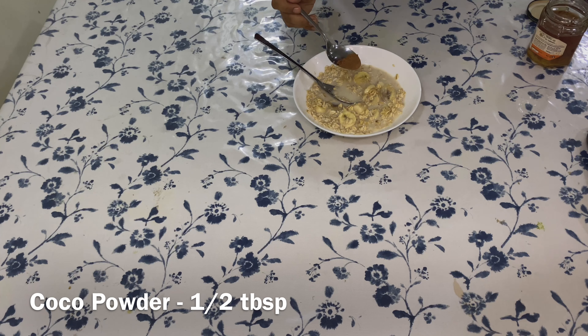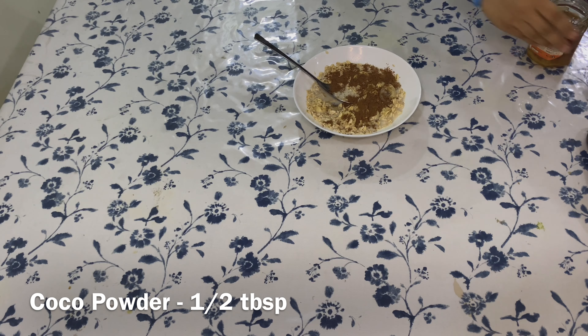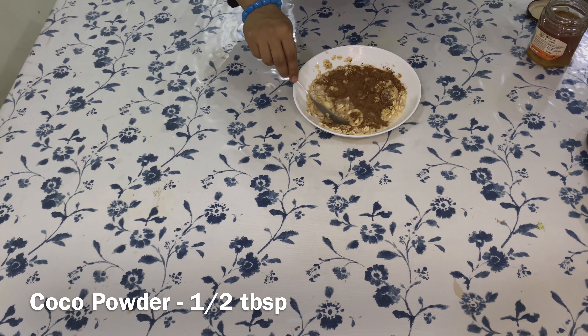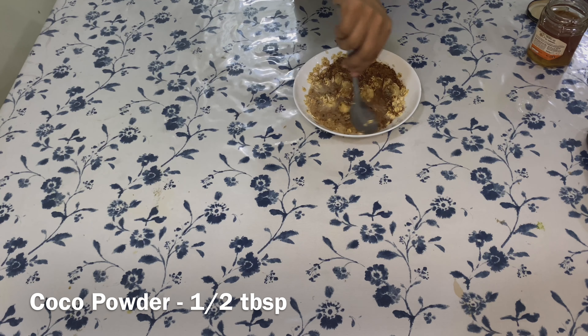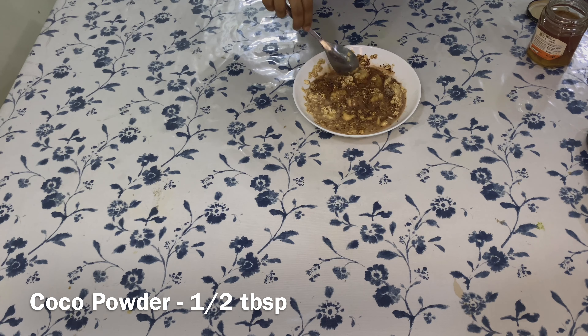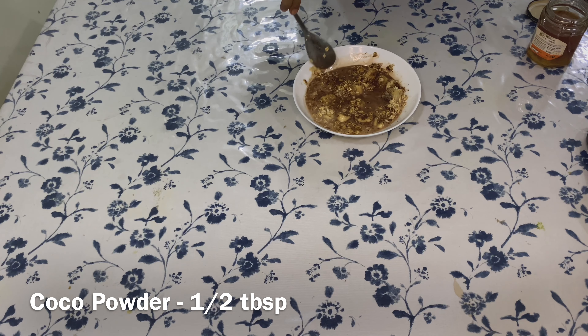For sweetness, add two tablespoons of honey or sugar. I am also adding around half a teaspoon of cocoa powder — this is just for flavor, it's optional. You may also add Horlicks, Milo, or any other flavoring milk powders.